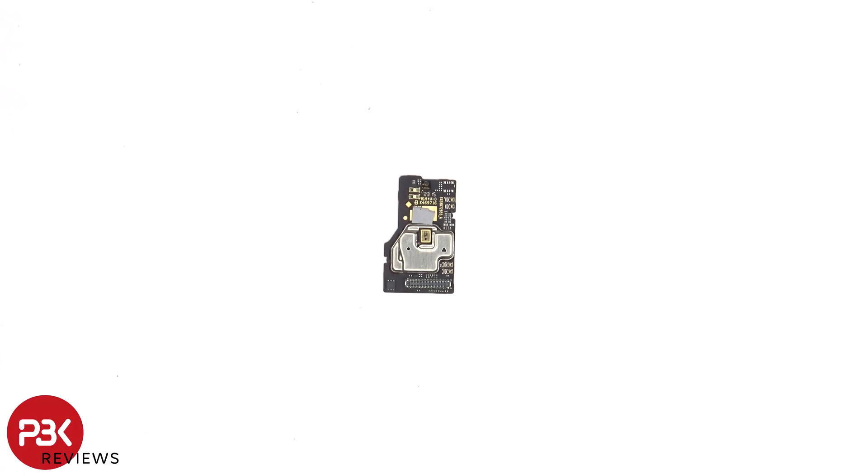There's a secondary microphone on the small board, and this board also controls the LED flash on the back.